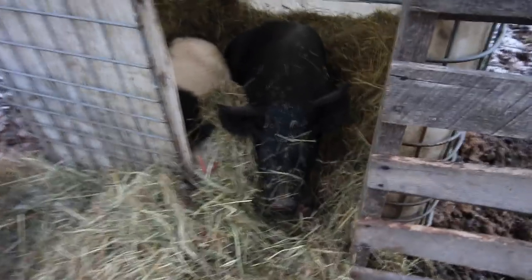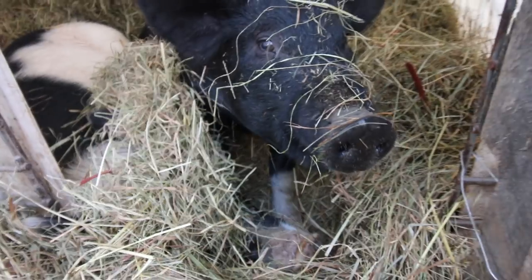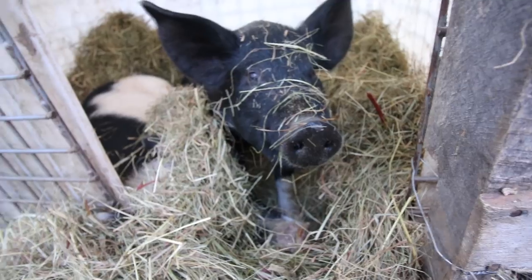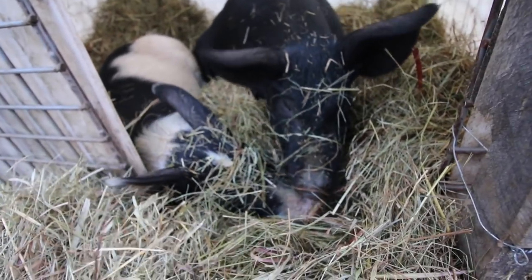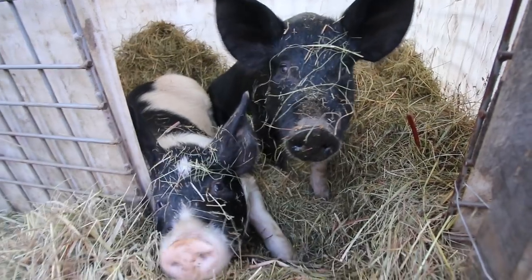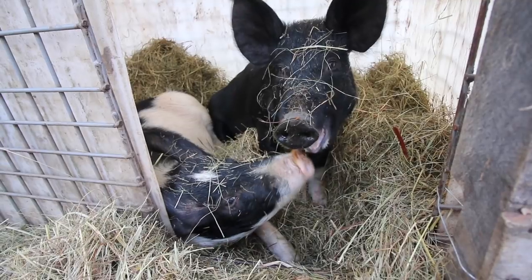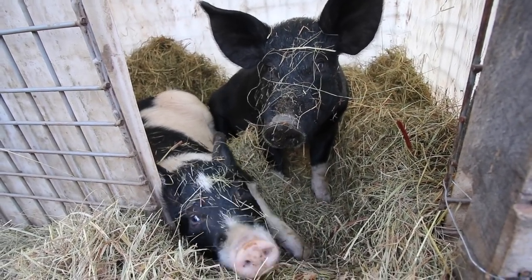Let's bring you in — see if we can show you Prosciutto. She's in there somewhere. There's the other one — good morning, good morning! There you are, good morning.